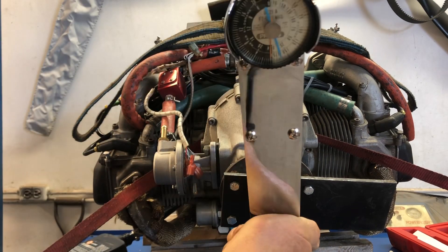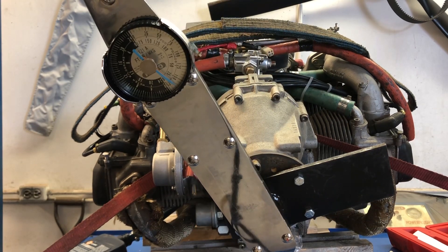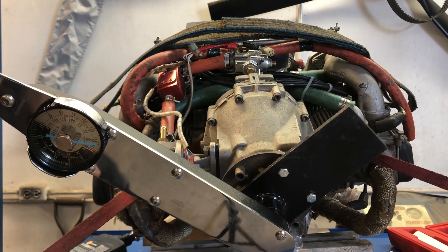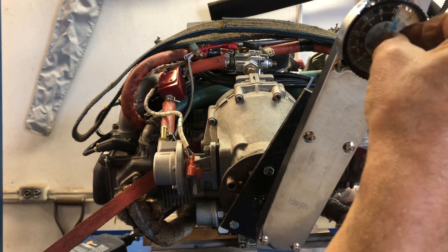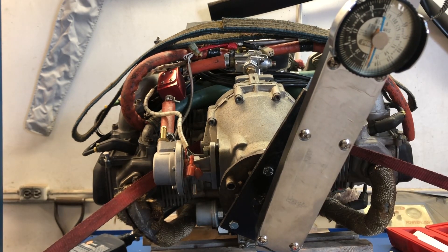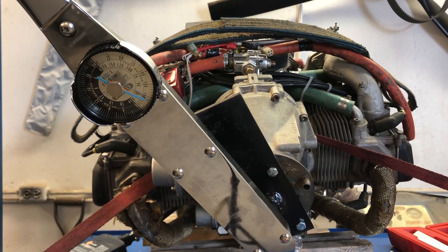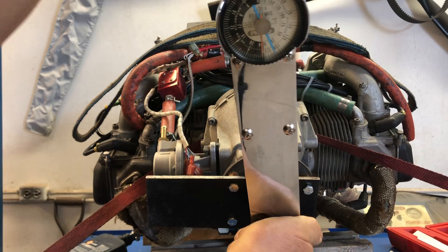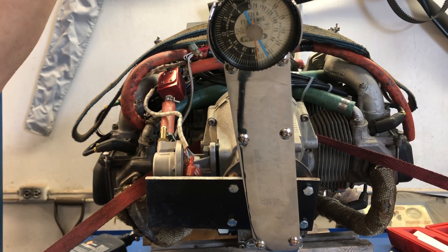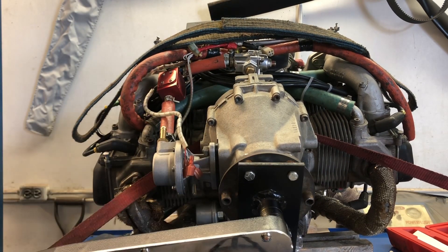Going another 90 degrees and resetting, it reads about 15 foot-pounds. Back again — about 15. Another 90 degrees — about halfway on the gauge. After turning it several times, it's increasing toward 25 foot-pounds, which was the original high reading. So in some places I get a low reading and in another part of the rotation I get a high reading.